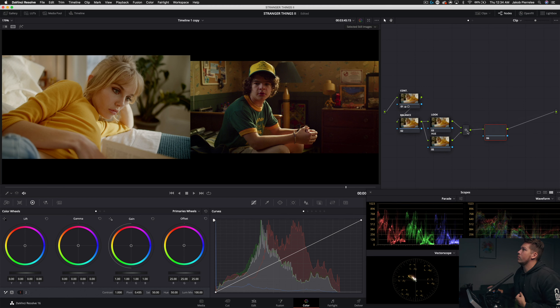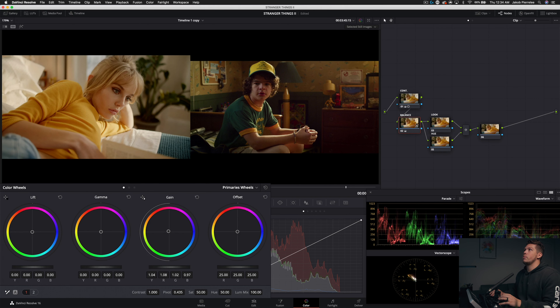In our Balance node, referencing the color palette, we saw skin tones coming through into the highlights. We're going to keep that alive — we'll push a little yellow-orange into the highlights using our primary wheels, subtly pushing it in. Then we'll take our gamma and also push it fairly towards the yellow-orange area — go a bit too far and then pull it back.